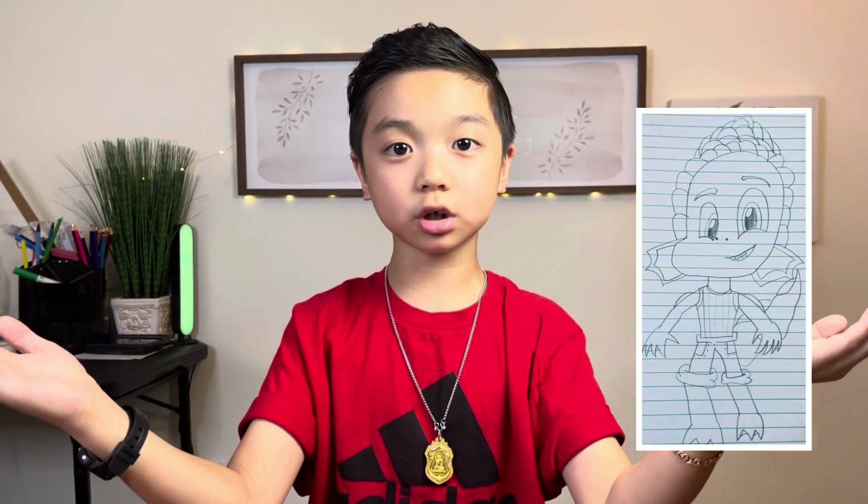Hi! Last week we drew Alberto in his sea monster form. Today we are going to draw Alberto in his human form.